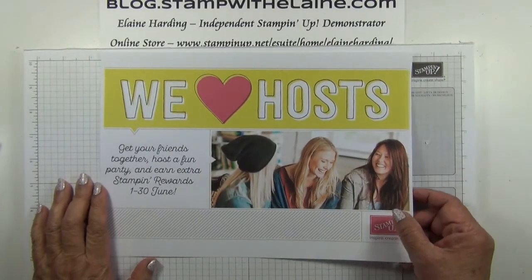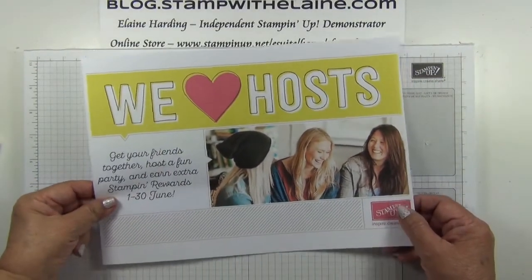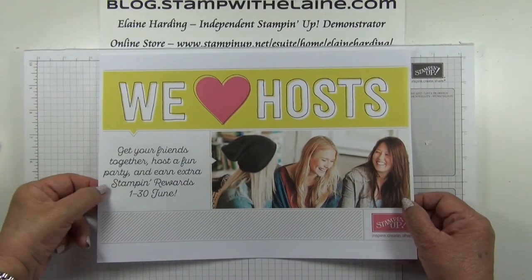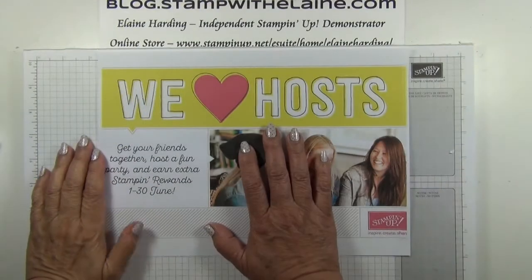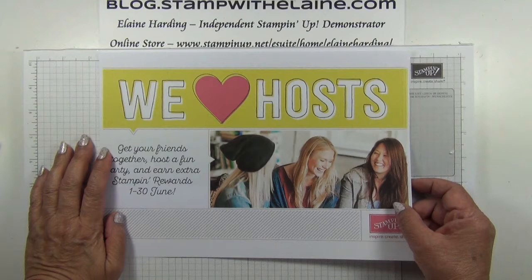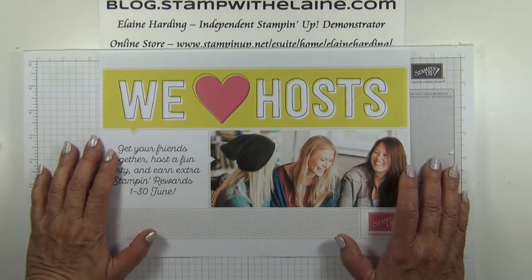If you're local to me in Fleet and you'd like to host a party, do let me know. If you feel your home isn't suitable for holding a party, then I'm happy to provide the venue. Just let me know and we'll work something out. This promotion will run from 1st June to 30th June 2017. Hosts, customers and online orders all qualify for this promotion.